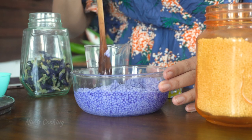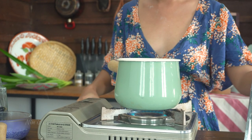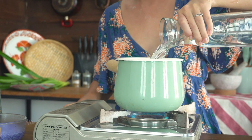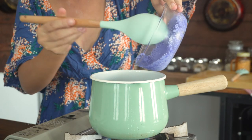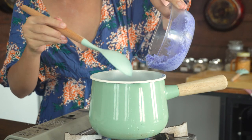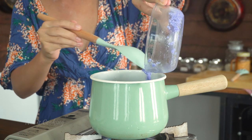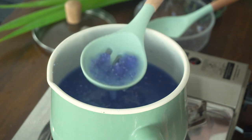A few moments later — tadaa! This is what sago looks like after it absorbs the blue water. Now, bring 3 cups of water to a boil. Before you pour the blue sago in, lower the heat first, because if you don't, the sago will burn at the bottom of the pot — and that's going to be worse than the pudding step. Remember that you need to stir gently and frequently until the sago is cooked and translucent.